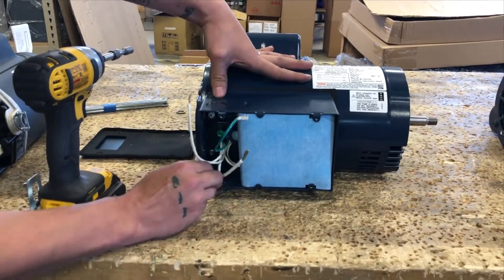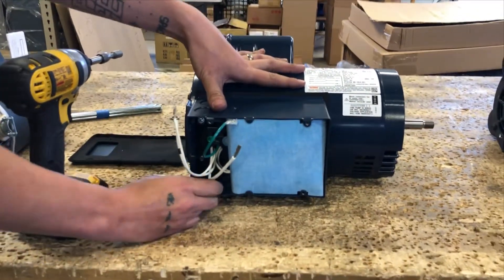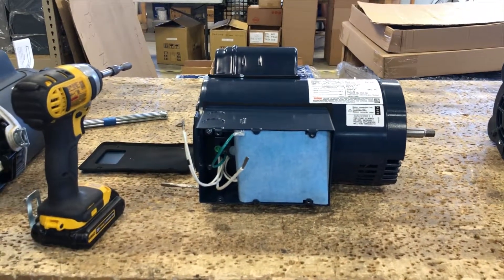Step 4: Knock out one of the hubs located on the top left or bottom of the junction box. Install a Romex connector in the knockout, which will not be shown here.